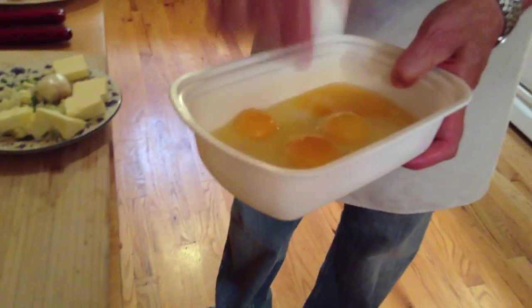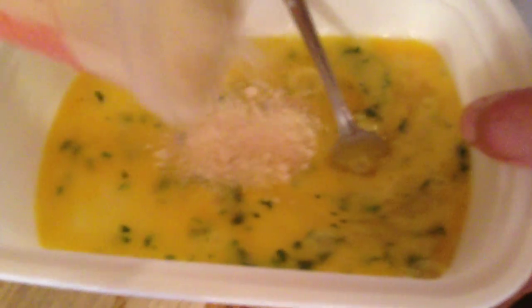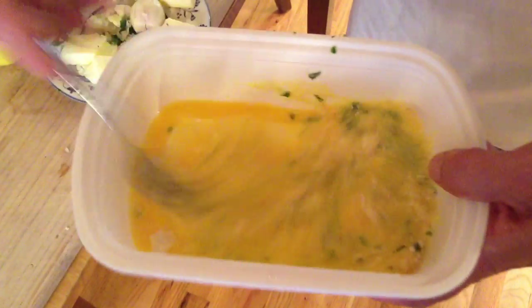First thing we're going to do, we're going to make the egg batter. Any time you do a Francese — any kind of Francese — you need the egg batter. We're going to whisk it like so. We're going to add some fresh parsley in there, very important. And some grated cheese. A lot of people don't like to use grated cheese with seafood — it's a no-no — but for a Francese it's alright. It makes for a much better batter.